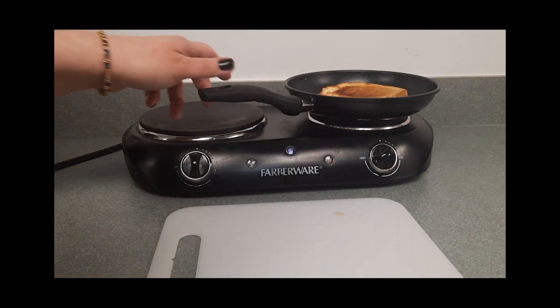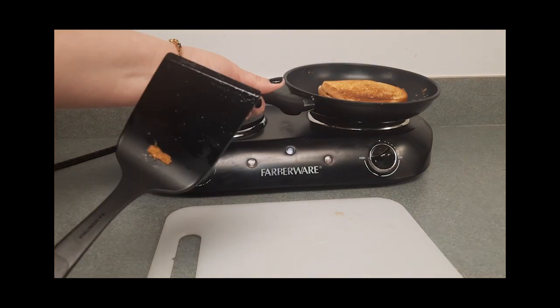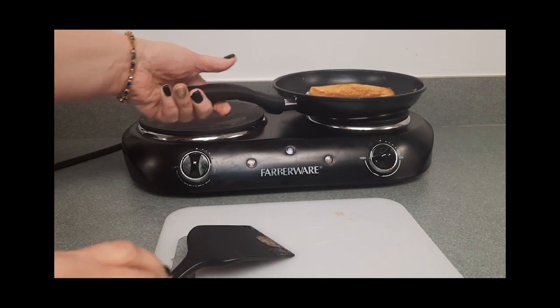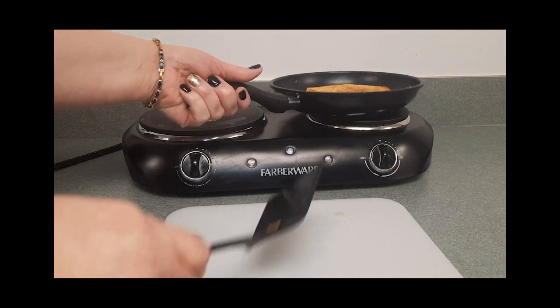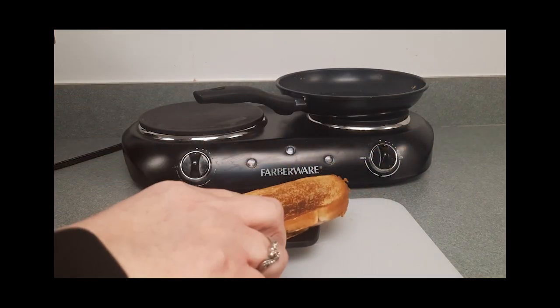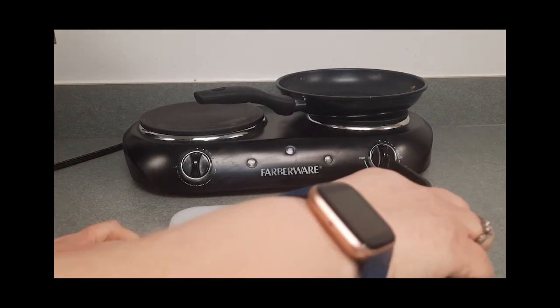Let's go ahead and flip this and see the opposite side. Ooh, that looks good — look at that, nice and golden brown! We are going to turn our burner off and take this out of the pan. You can put it on a cutting board or on your plate, and let it cool for a few minutes.